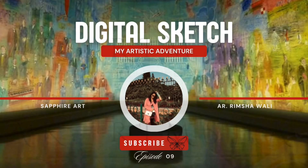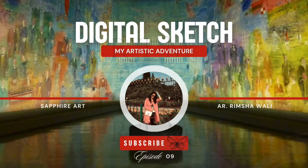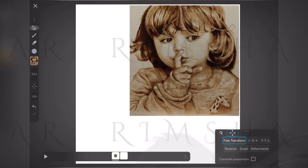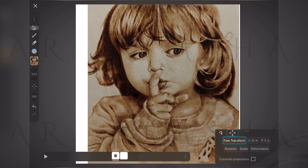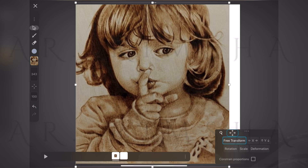Assalamualaikum, welcome to episode 9. Today we are diving into my first digital sketch on iArtbook. I'm exploring the iArtbook app, got my reference image ready — let's see where this takes us.